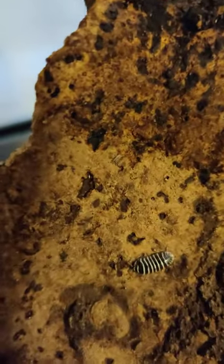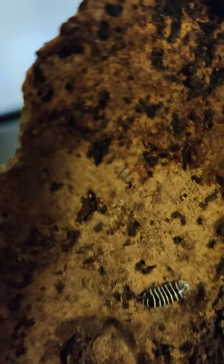Exciting update on Doc's bioactive enclosure. We've got a baby isopod — not this one, this is an adult right there.